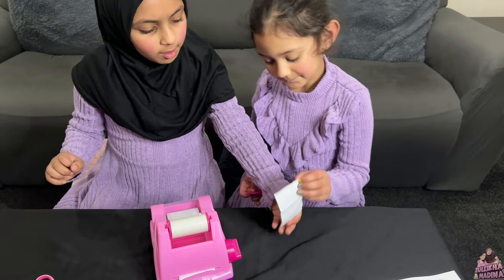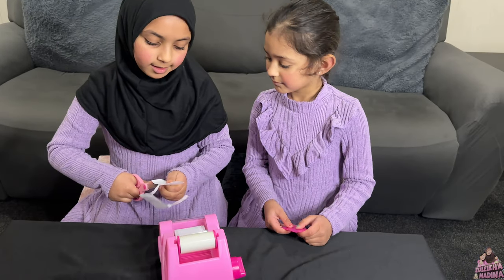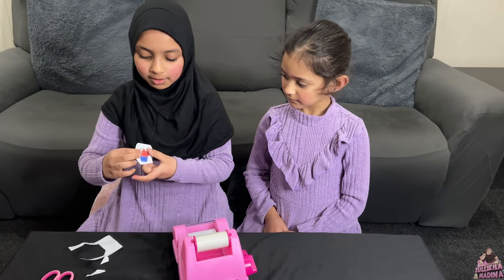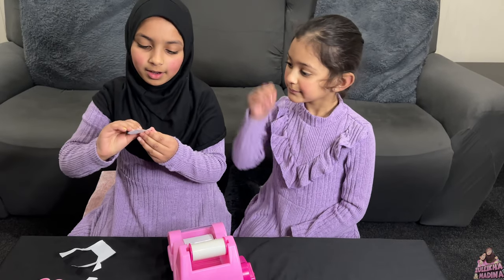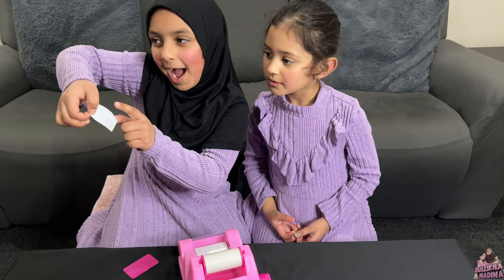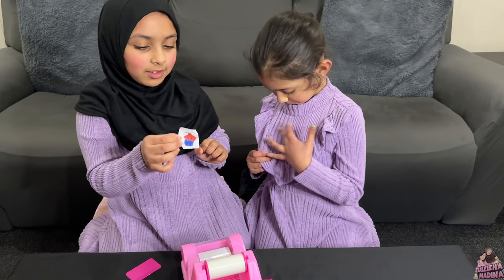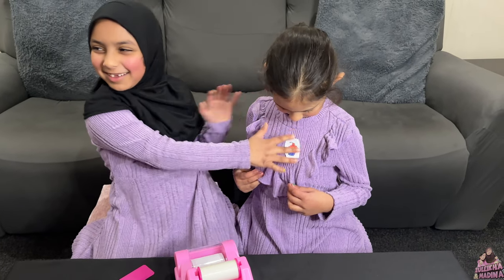So now we're going to cut it out. That's done now. Now we're going to peel it — let's see if it works. Wow, it works! It's sticky at the back. Perfect. This is the first sticker Medina has made. Let's see if it goes on her. Cute!